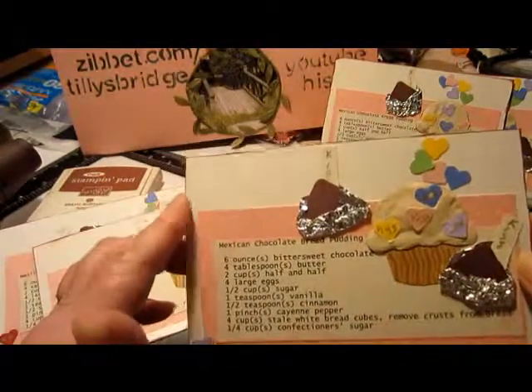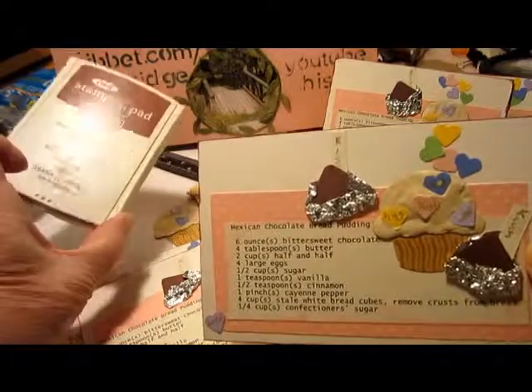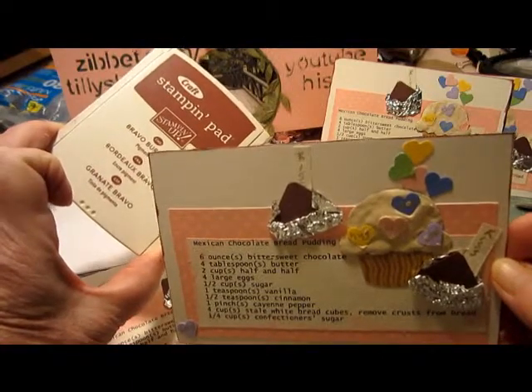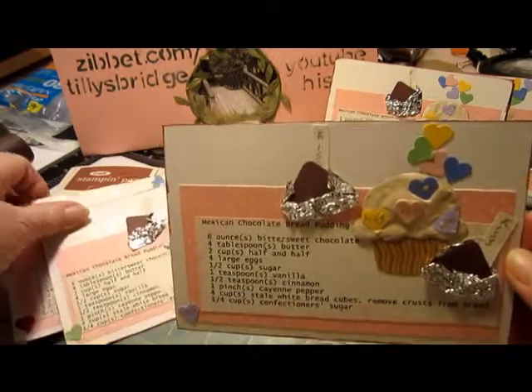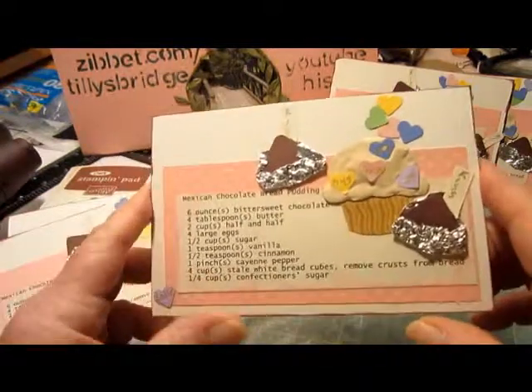The only thing I did was use my — I thought it was chocolate chip, but actually it's Bravo Burgundy — but it turns out to be kind of a chocolate color. And I thought I did have the chocolate chip. I may go over the edges again with the chocolate chip ink, just to make them stand out a little bit more.